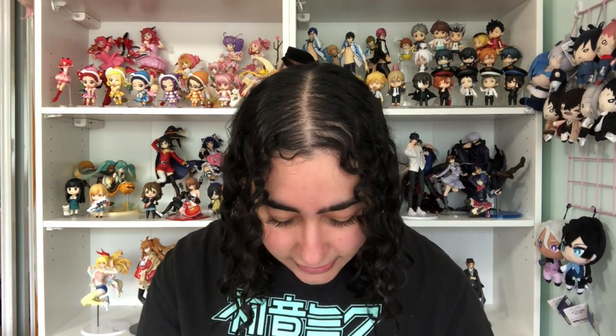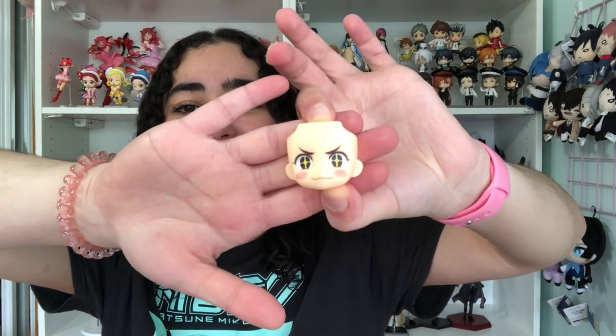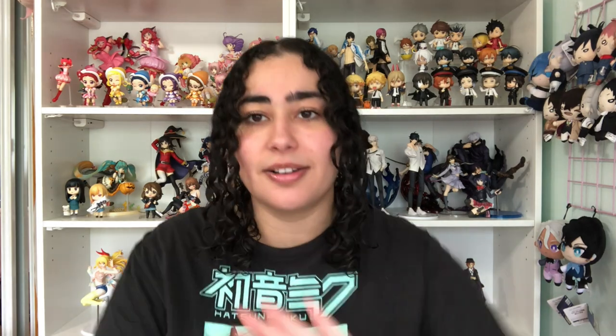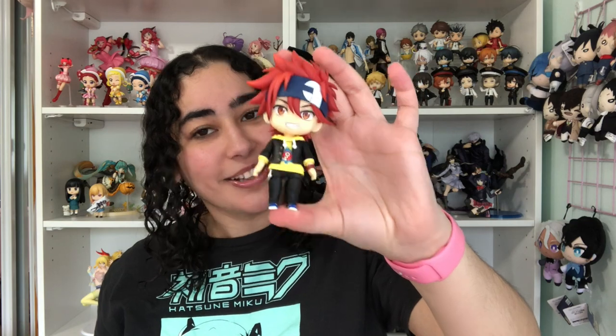Reiki comes with three face plates: a default face plate, a starry-eyed face plate where he's blushing — which I think is really cute — and a smiling face plate with eyes closed. I probably won't use the closed-eyes one because Reiki's eyes are so pretty it'd be a waste to display him that way. And here's our boy Reiki himself with his default face — look at him, he looks so cool!